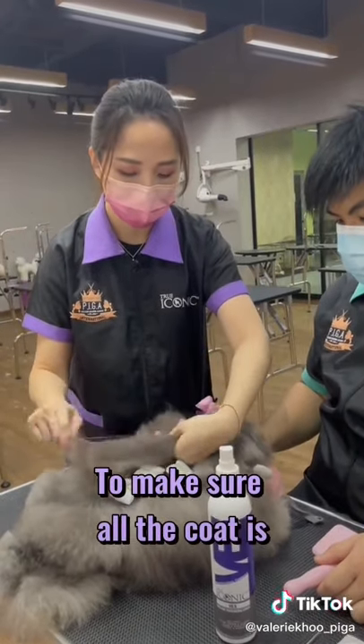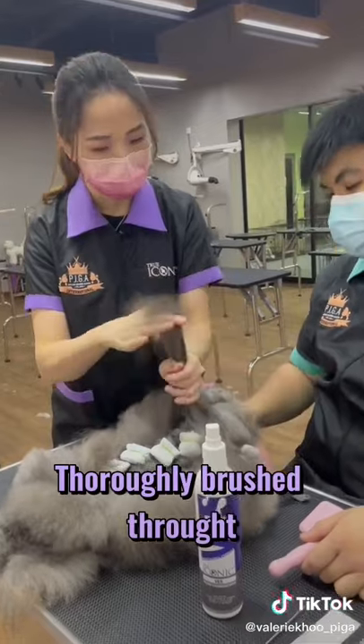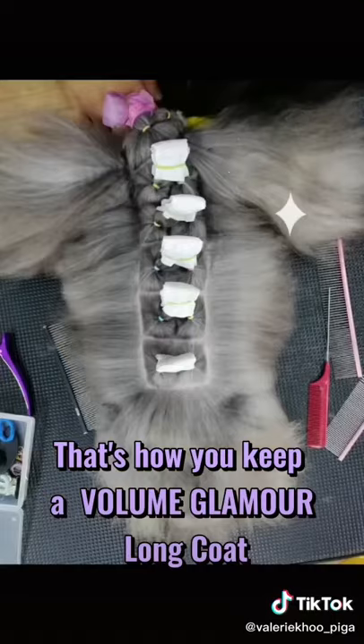Check with the pin comb to make sure all the coat is thoroughly brushed through. That's how you keep a Volume Glamour Long Coat.